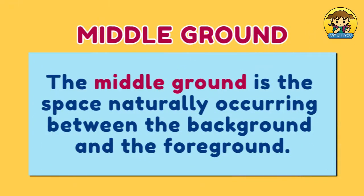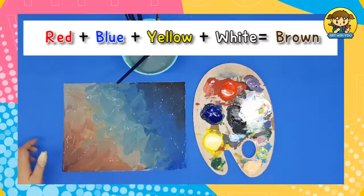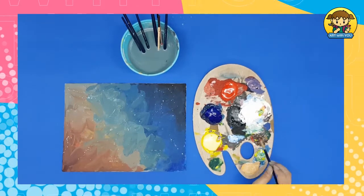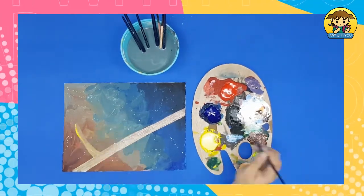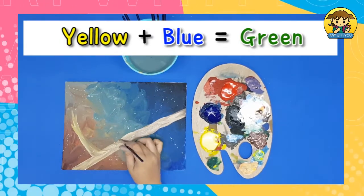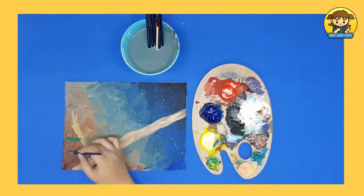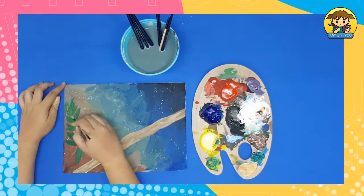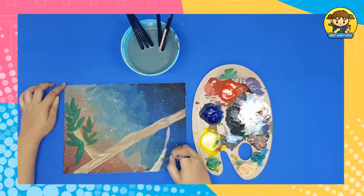Next is the middle ground. The middle ground is the space naturally occurring between the background and the foreground. Mix red, blue, yellow, and white to make brown, and use it to create a branch. Mix yellow and blue to make green and use it for the leaves. Add another branch and leaves on the right side of your canvas, below the first branch.